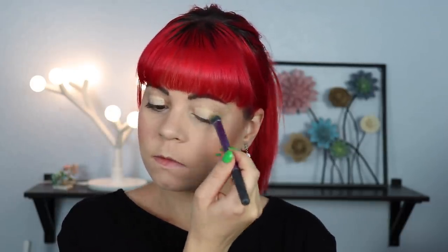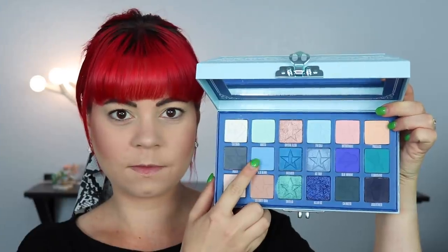I'm starting off look number one by priming my eyes with my MAC Paint Pot in Soft Ochre. I'm not going to set my primer because I prefer not doing that — I find that the shadows perform a lot better and are a lot more pigmented when I don't. I do set it in a few looks though, and I will show you when I do. And before we start, I of course need a soda because soda is my life. We're going to start off this first look taking Blue Blood and putting that all over my crease.